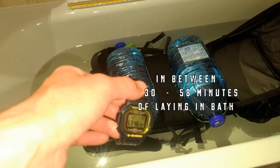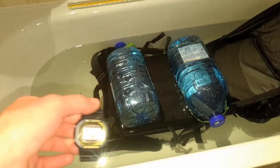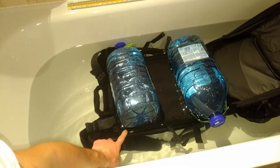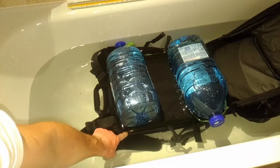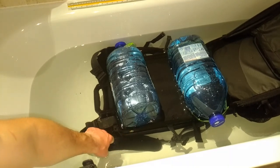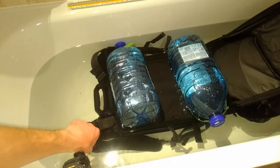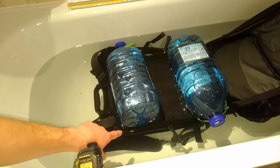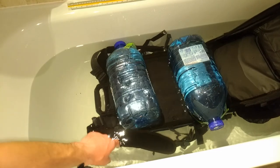I am recording at 58 minutes and I want to put your attention over here — here is the valve. No air bubbles are coming out, which means the valve is waterproof and water cannot ingress through the valve.